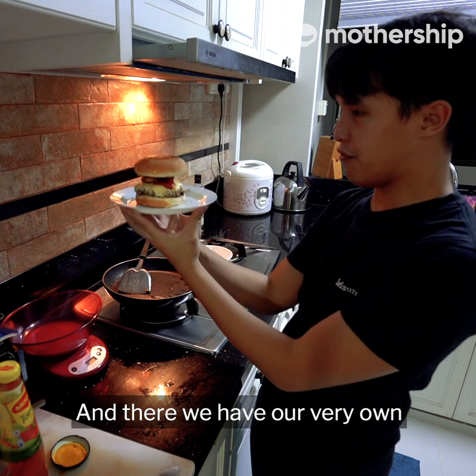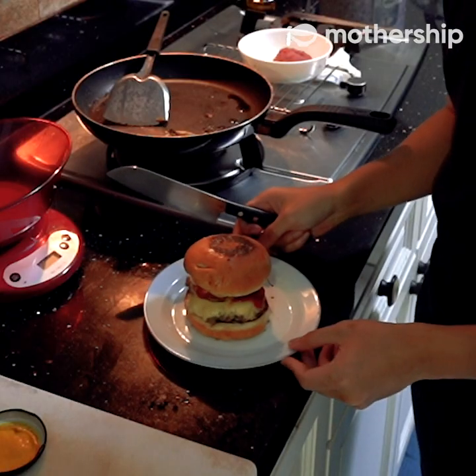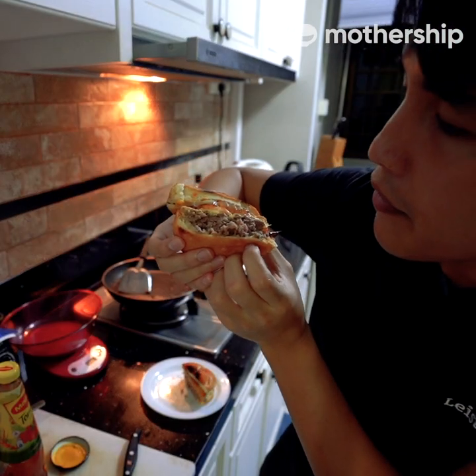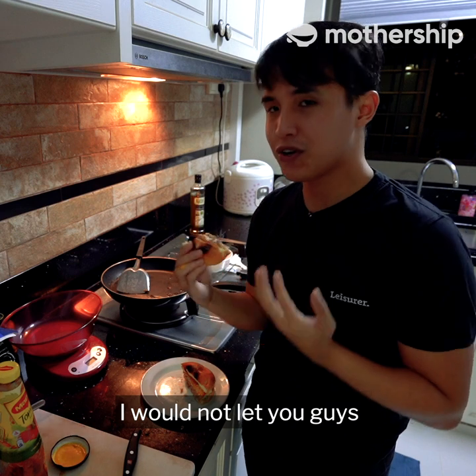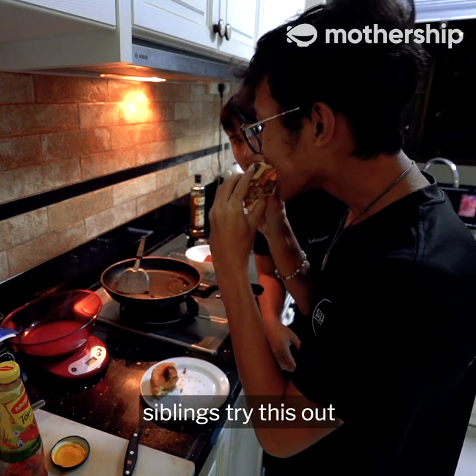And there we have our very own Krabby Patty. Just look at that! I will not let you guys just take my word for it — I'm going to let one of my siblings try this out.